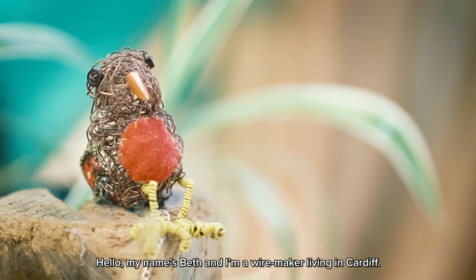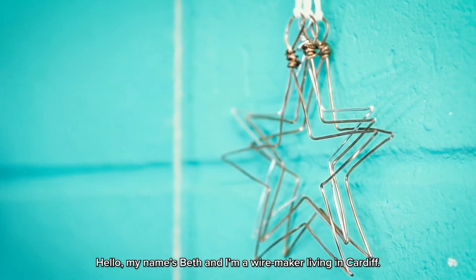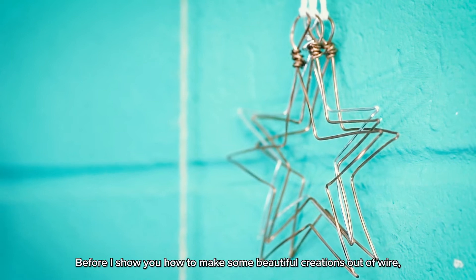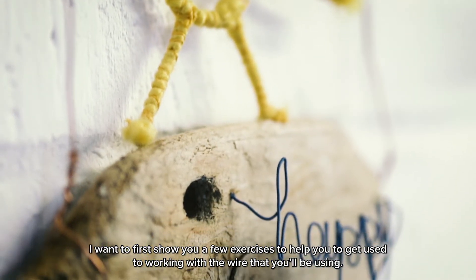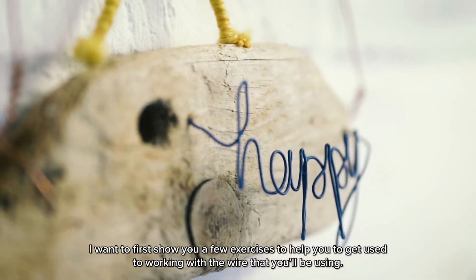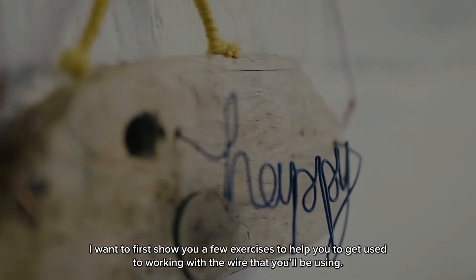Hello, my name is Beth and I'm a wire maker living in Cardiff. Before I show you how to make some beautiful creations out of wire, I want to first show you a few exercises to help you get used to working with the wire that you'll be using.